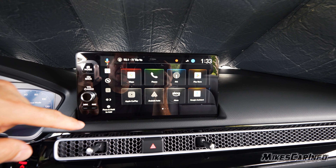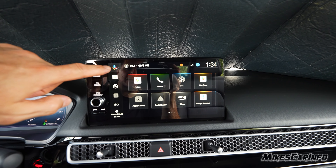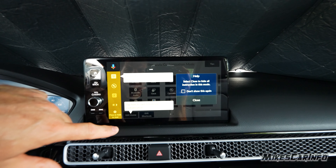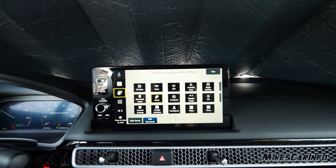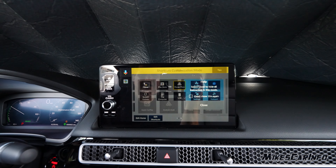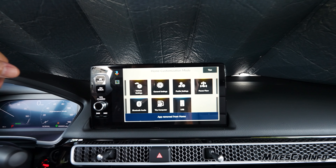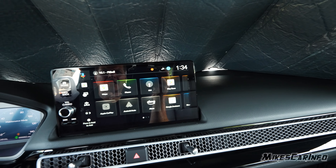Looking at the touchscreen, it has physical buttons on the side — a physical volume knob to cycle through stations, a back button, and a home button. The volume knob can also be pressed in to mute audio. There are little shortcuts on the very side as well as tile icons on the main screen, and we can customize these. Press and hold to pop up the menu, choose the one to edit — we'll change one to the clock and another to Power Flow. We can also hide audio sources we don't want, like AM radio, then hit back to exit.